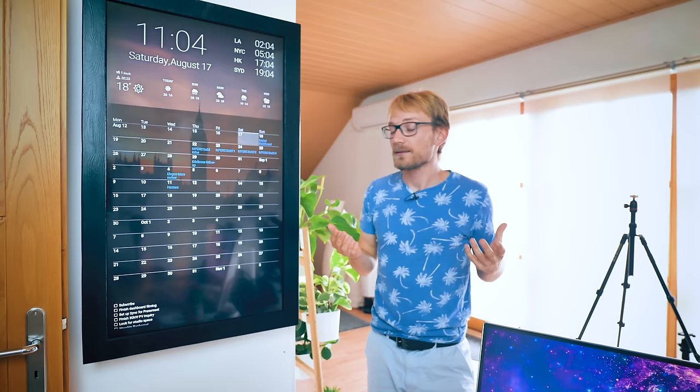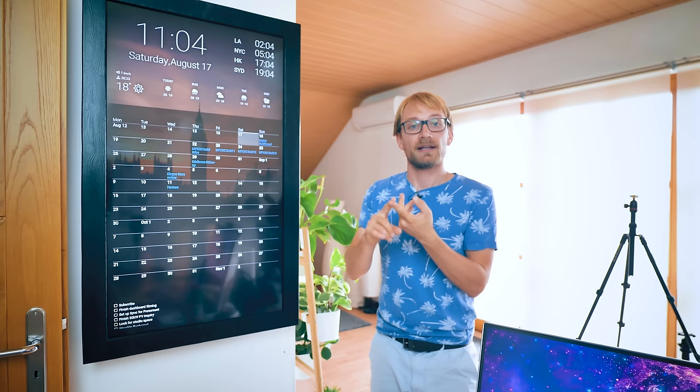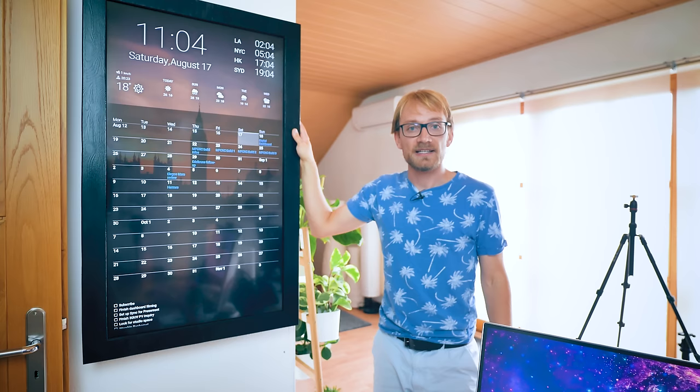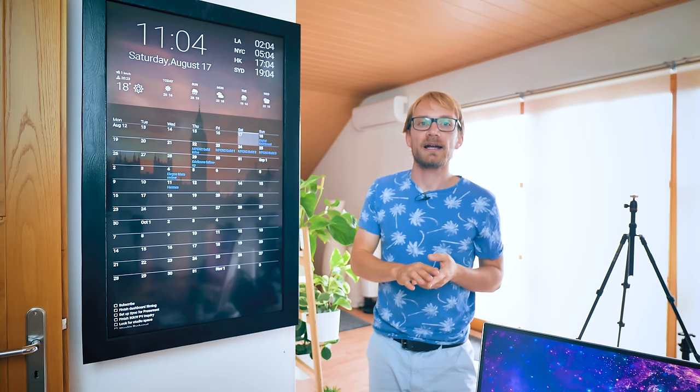You can use this setup for everything, though — as a family planner, a digital picture frame, or even with a much smaller screen, just as a desktop clock with your next tasks coming up. And all this is, is a TV and a Raspberry Pi, so let me show you how I built this one, how I set everything up to work smoothly from the Pi and as energy-efficiently as possible, and what I would do differently next time.